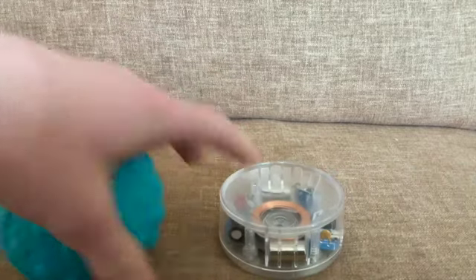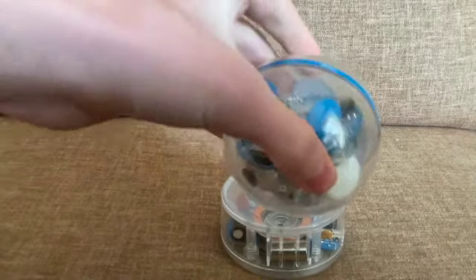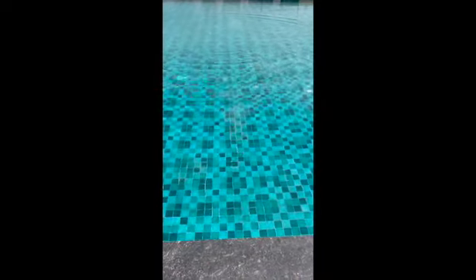This is a really cool RC. This is how you charge it — just put it on top. It's also completely waterproof, so you can drive it around. It's kind of slow but it works really well.